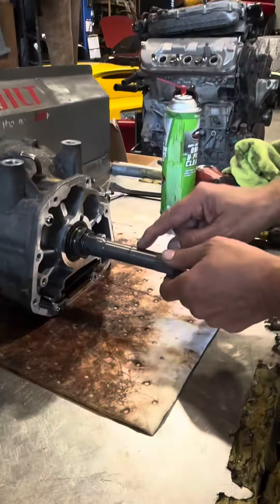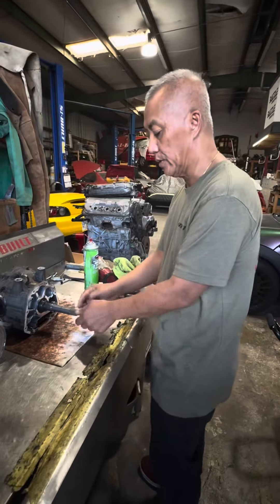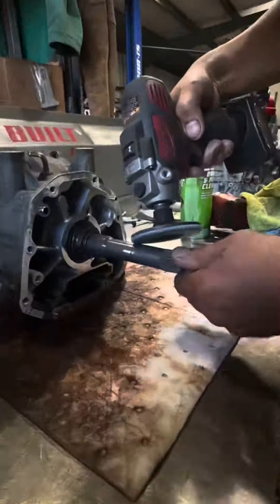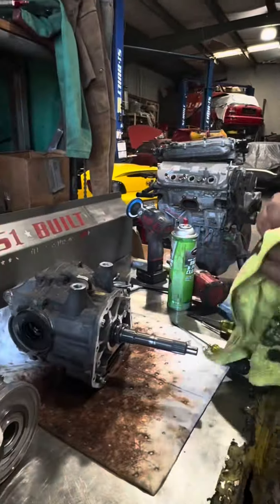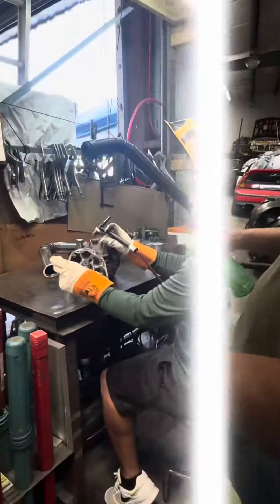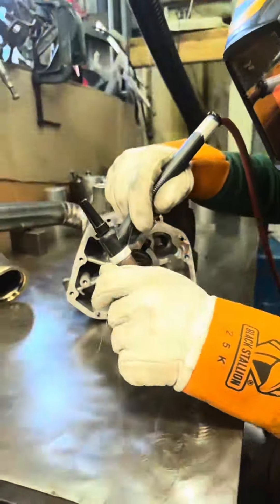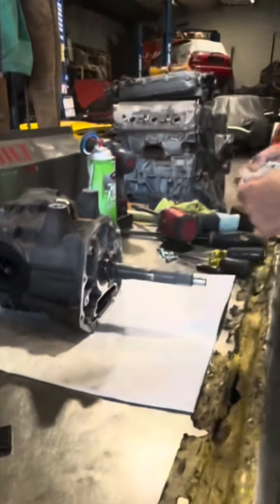You can see the shaft — where it breaks most of the time is right here, right on where this cut is. So what we're going to do is clean it up and just roll this thing with a light heat. You can see the kid just got done welding that.